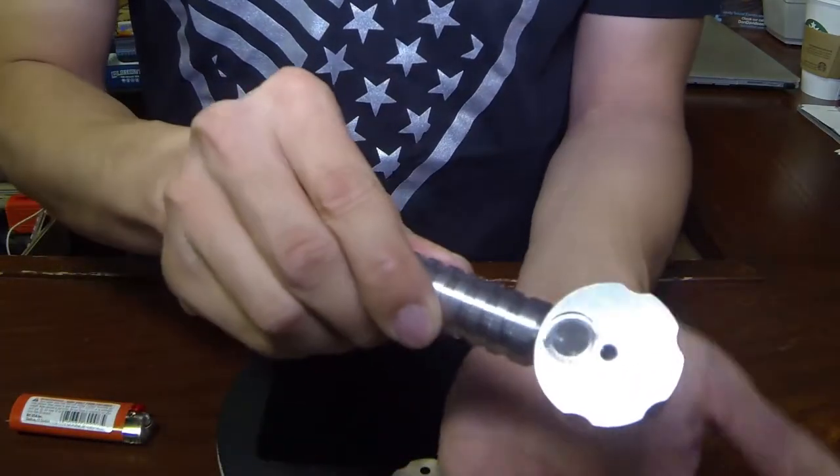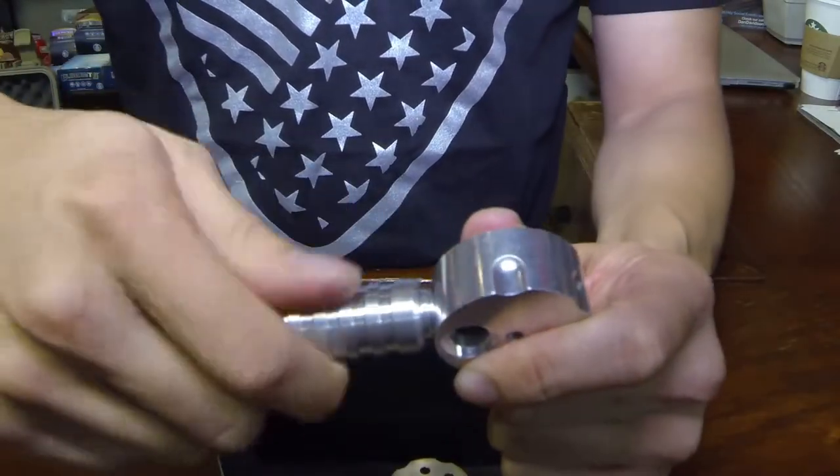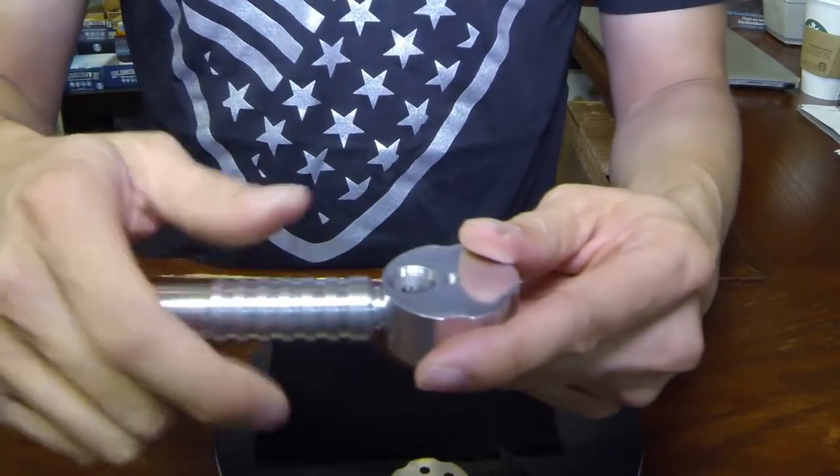The screen comes right out. You can literally clean everything from head to toe — simple as that. It's not hard to use, it's easy to clean, it's a novelty piece, and it's a wow factor when your friends come over.